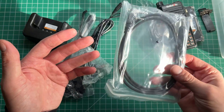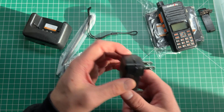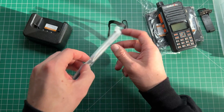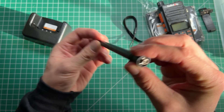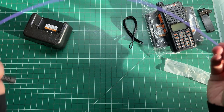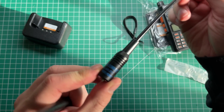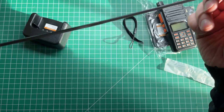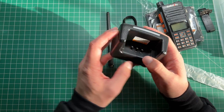You get a belt clip, and this one actually comes with a USB programming cable which looks exactly the same as the Baofeng one — you can use that with CHIRP. The power adapter: I'm going to have to find a travel adapter because this is the US version. Actually it does support 240 volts, so I'm all right there. You also get a headset, a strap, and of course the standard antenna that comes with these, which isn't really that flash.